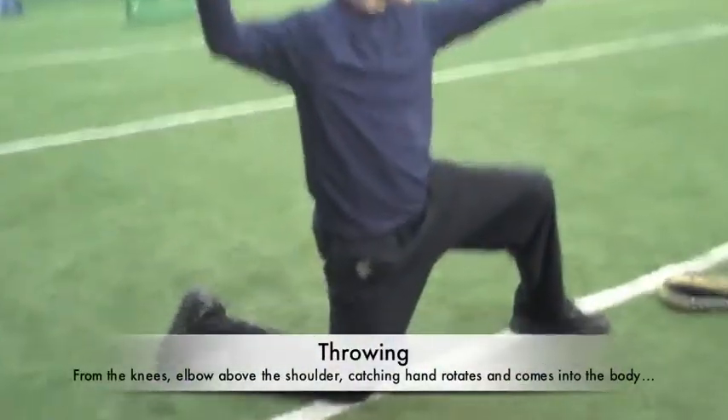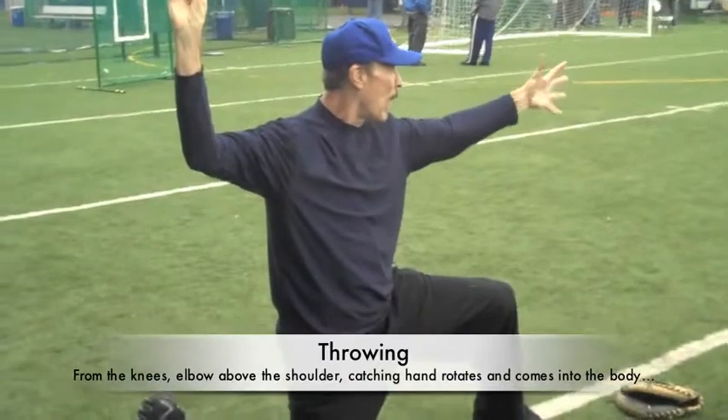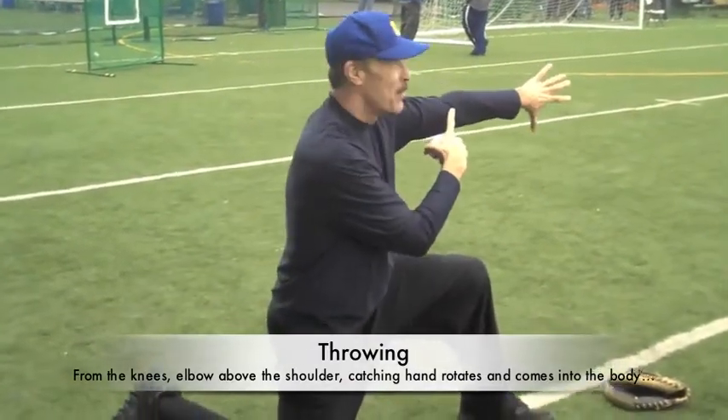First thing we need to do is turn this thumb up, or the pocket of the glove needs to come up. The reason for it is my elbow only bends one way.